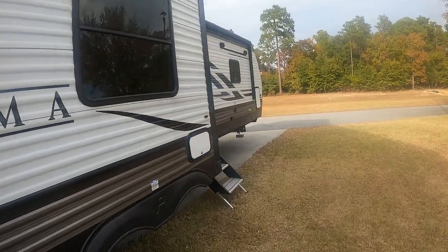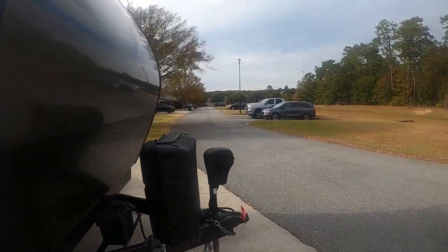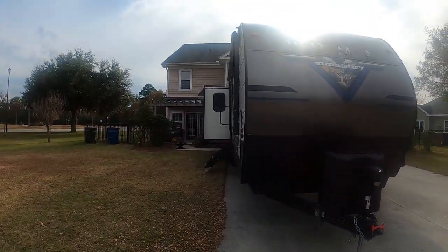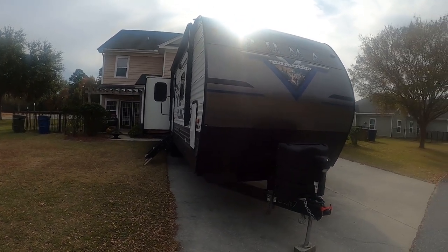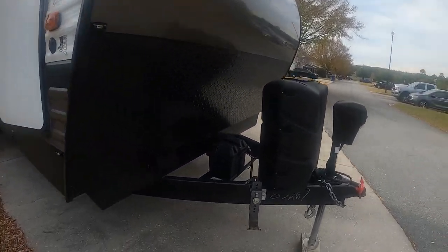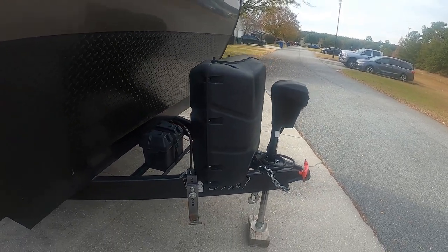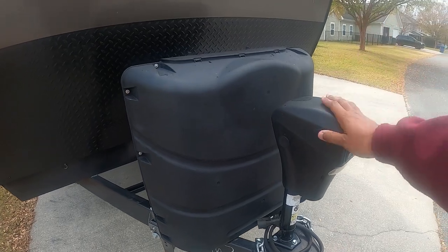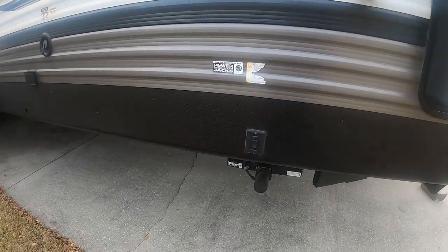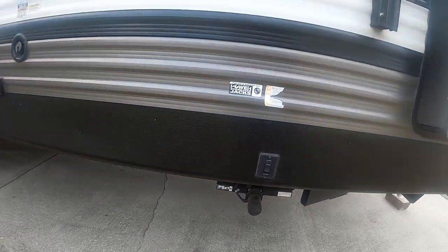So we'll start at the front. My only complaint about this thing is the outside storage — it's a little lackluster, to say the least. You've got one battery right there. It came with two 20-pound propane tanks; you can go up to 30, there's room for that. Got an electric power jack with a light on it — we enjoy that, not a lot of work. This baby also comes with electric stabilizers — nice to have already there.